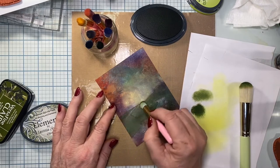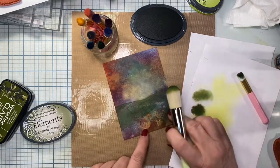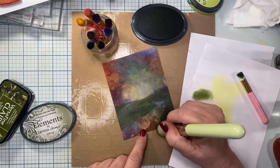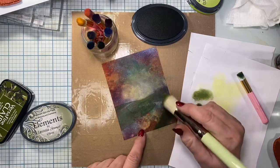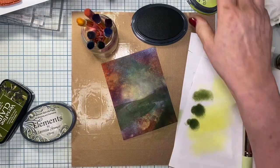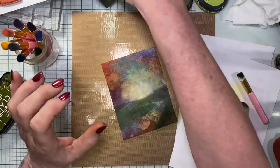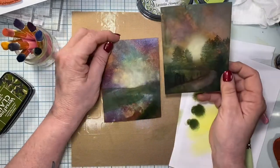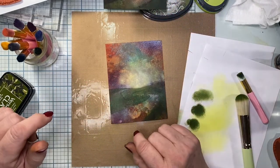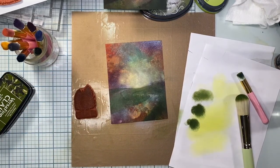I fill in the bottom by hand with the olive and make it pretty dark because it's closer to us. Now I'm looking at placement of my trees and deciding where I want to put them. I'm going to get my trees on an acrylic block, get a piece of paper towel, and tear it so it's got a soft edge to it. Because if you leave the harsh edge, sometimes the stamping doesn't quite work out as well. I'm going in with the Rainforest ink to stamp out my trees.